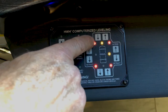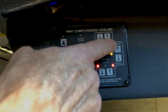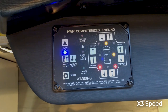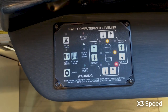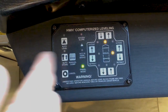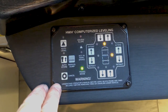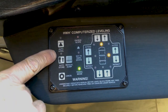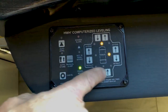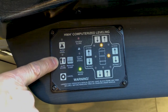As each jack retracts in the corner of your coach, when it's fully retracted the light will go out. Before you travel, make sure all red lights are out. Once the last jack is up, the jack warning sound goes away and when you have full air in your airbags you'll be able to travel. You can extend or retract the jacks manually at any time, but it's just as easy to use the auto level and auto store buttons.